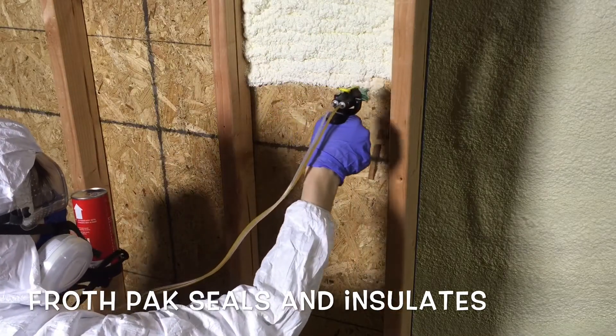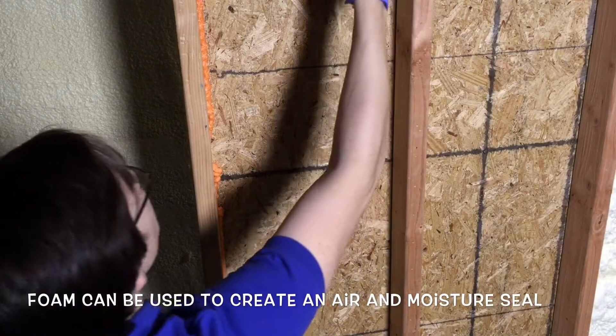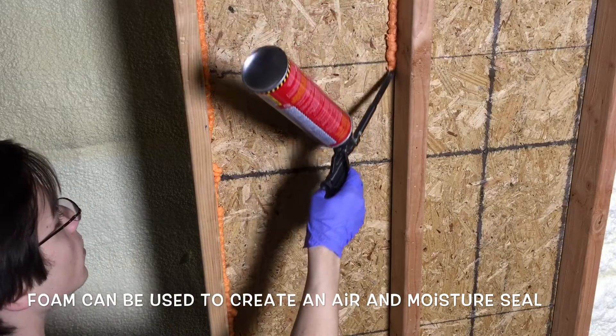Here I'm using Froth Pack. In the next panel, I'm using Dow's Great Stuff Gaps and Cracks to create an air and moisture seal around the panel, rather than cover the full panel with foam.